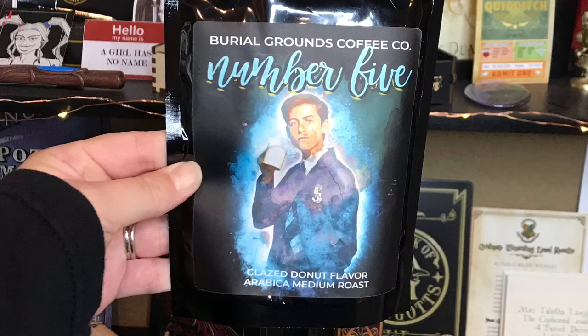Next we have some more coffee from Burial Grounds Coffee Co. — and this is Number Five, glazed donut flavor. That is perfect. You guys know how much I love coffee, and the coffee we got from them last time was absolutely amazing. Let's smell it. I just love the smell of coffee. This will definitely be gone very soon.